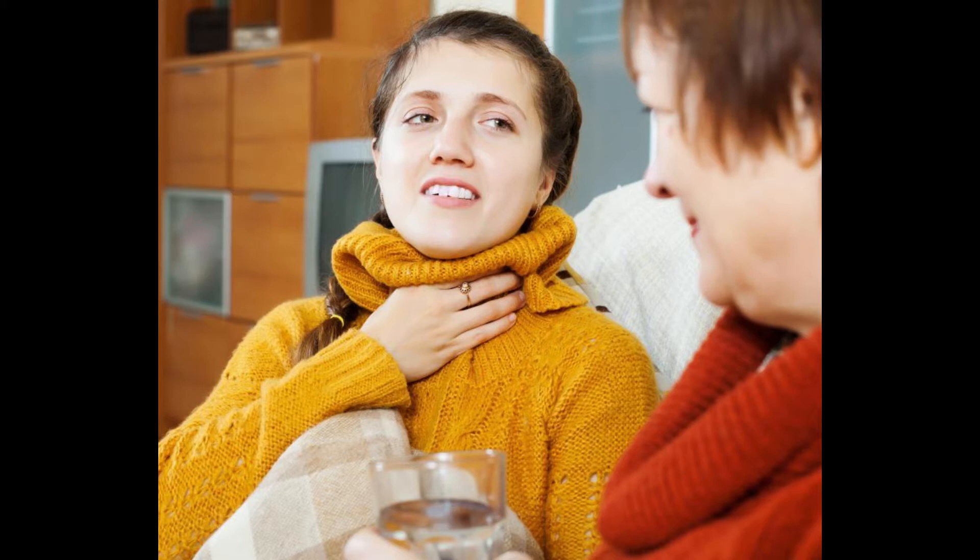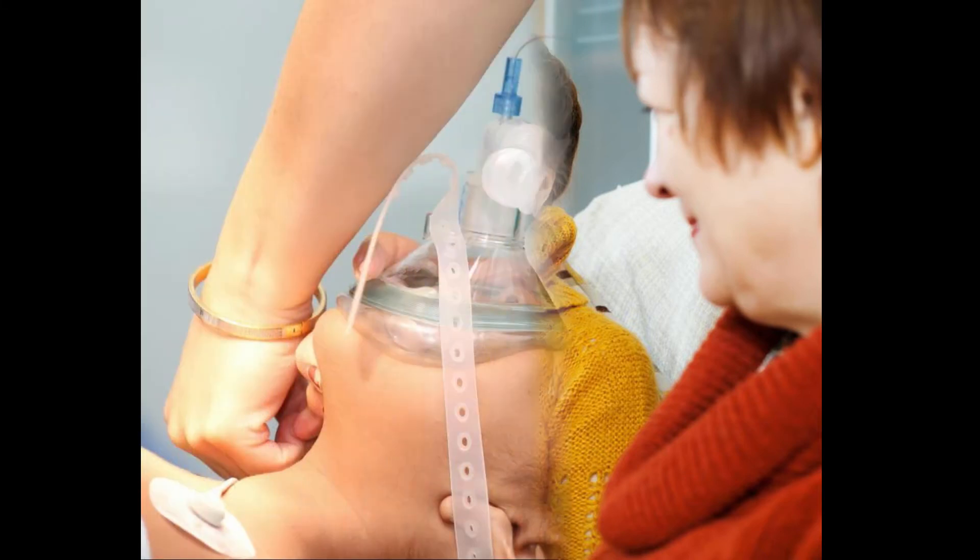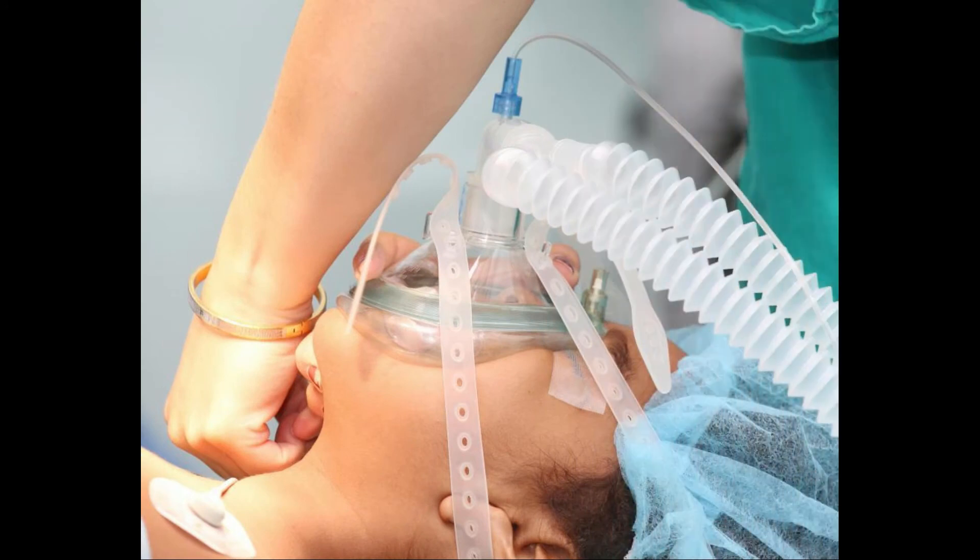Tube placement can be complicated and typically requires heavy sedation for the patient because it is uncomfortable. After approximately 24 to 36 hours, it will be necessary to remove the device and implement a more permanent solution.